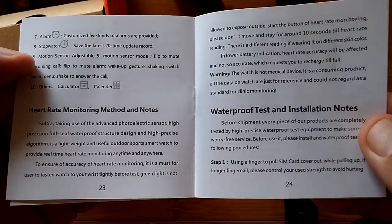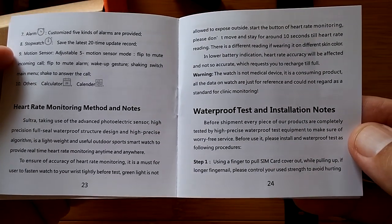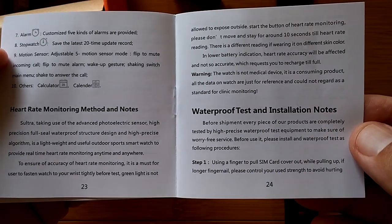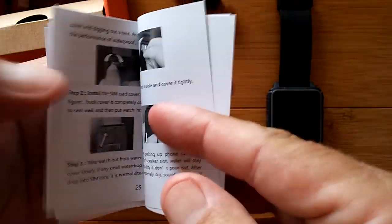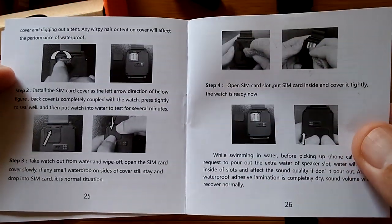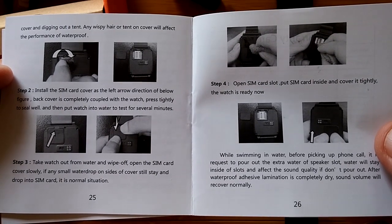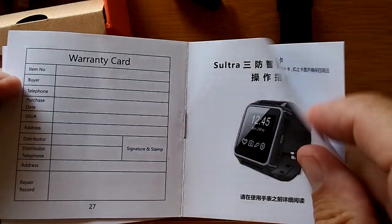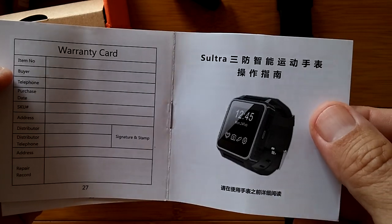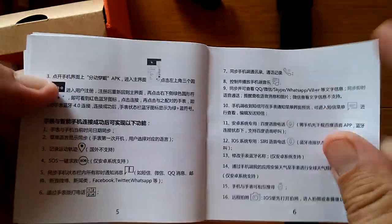It looks like it has Siri support, information about the heart rate monitor, and waterproof test and installation notes — making sure that you re-waterproof the watch after opening it, complete with pictures showing how to open it up and put the SIM in. It looks like it takes a nano SIM — pretty tiny. There's also a warranty card and the rest of the manual all in Chinese.